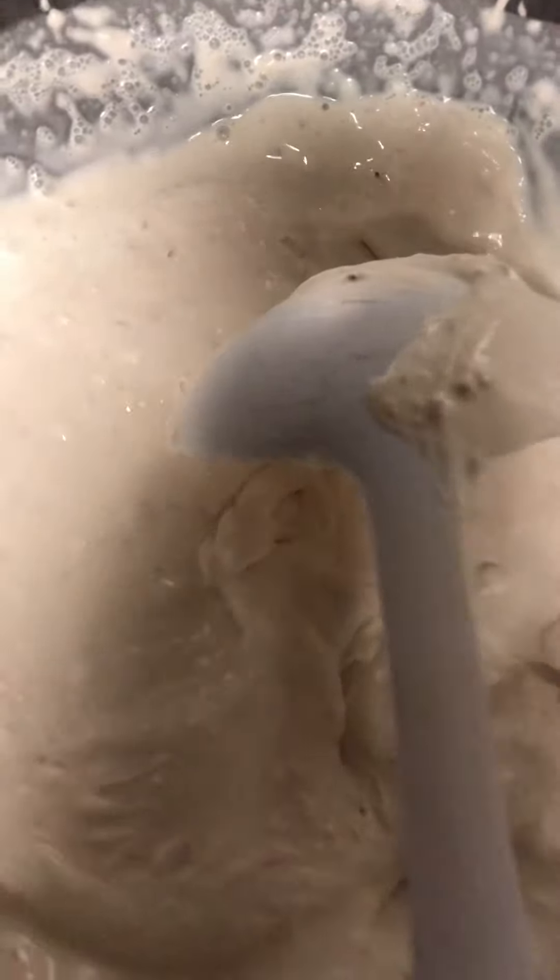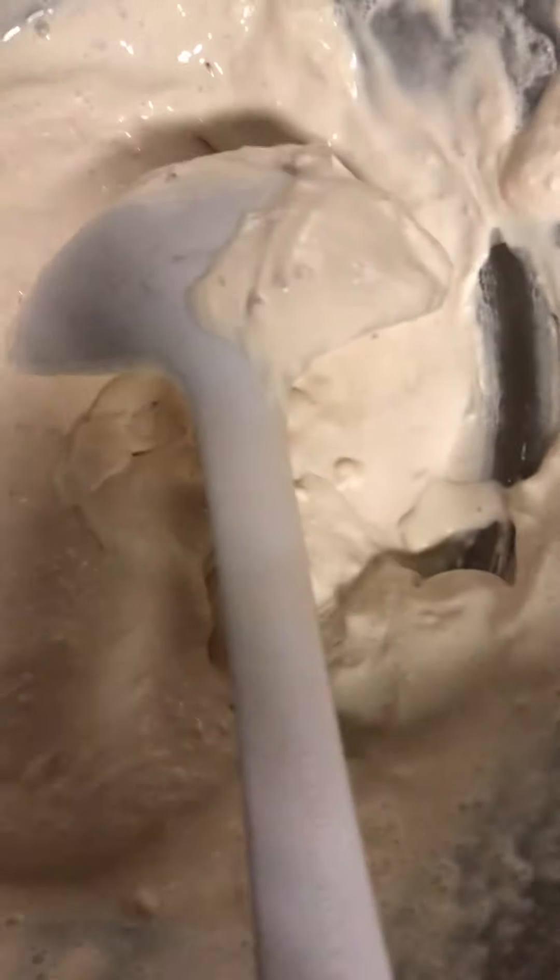Hello folks! Welcome back to my channel. I am making a pizza cheesecake and strawberry cheesecake.